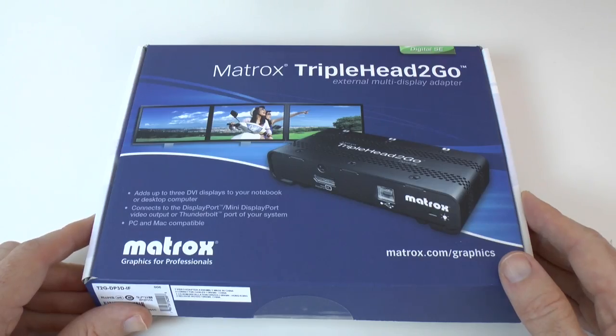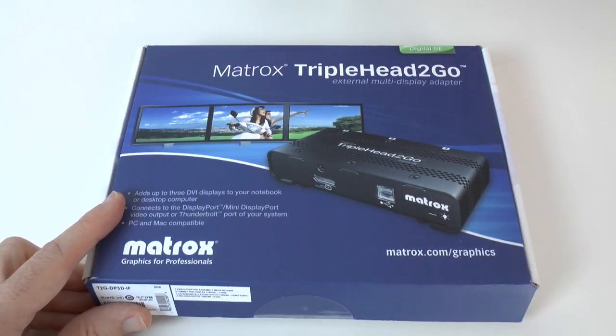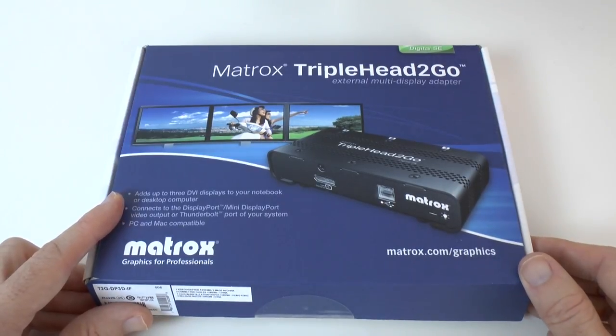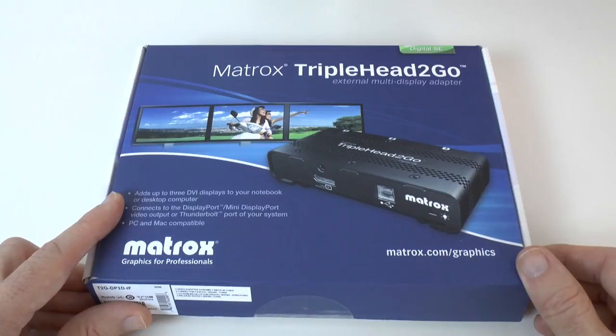Hi everyone, this is Dave from Geekanoids and this is the Matrox Triple Head to Go, their digital SE edition. It's an external multi-display adapter that works with Windows, Mac and Linux. What it allows you to do is add up to three DVI displays to your notebook or desktop computer.